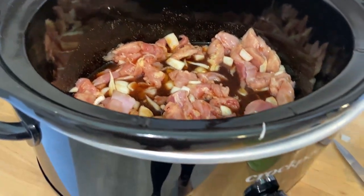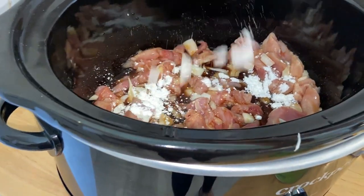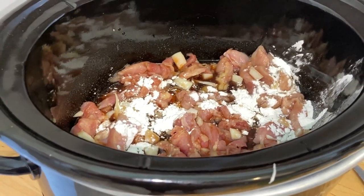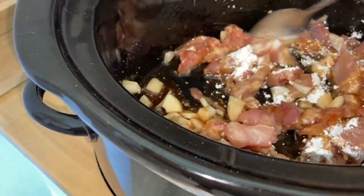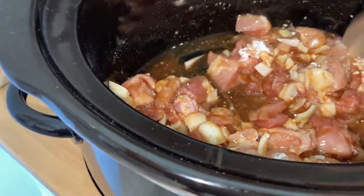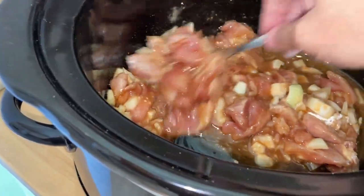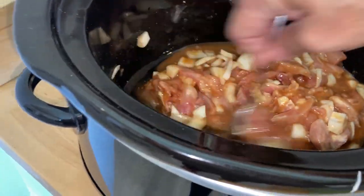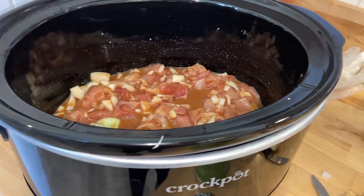It says to sprinkle four tablespoons of cornstarch over the top, so that's what I'm going to do. Stir that around really good, make sure it's all stirred together and you don't see any of the cornstarch left. I'm going to cover it and cook it on low for three to four hours.